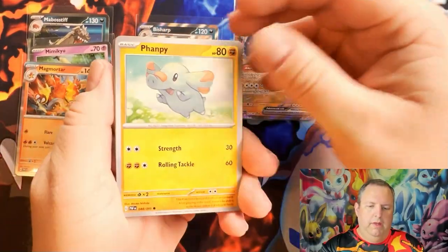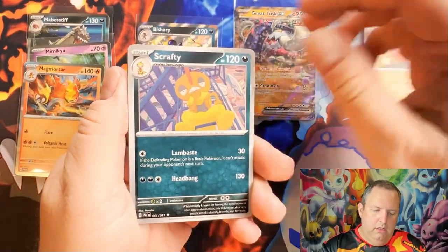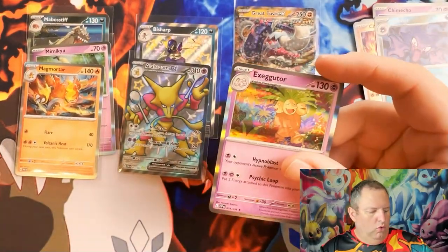Alright, pack five: we have a Finneon, Noibat, Chien-Pao, Scrafty, Swoobat, a reversal, Haunter, and a holographic Exeggutor.